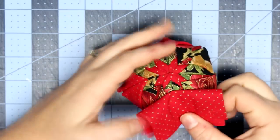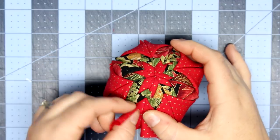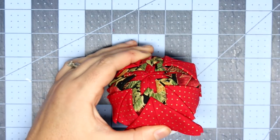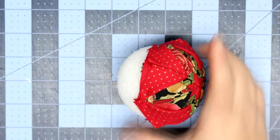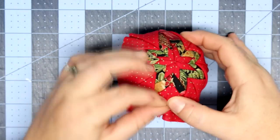These next two rows are just going to create another star around the middle star and fill in the gaps. Now I'm going to work on the last round.